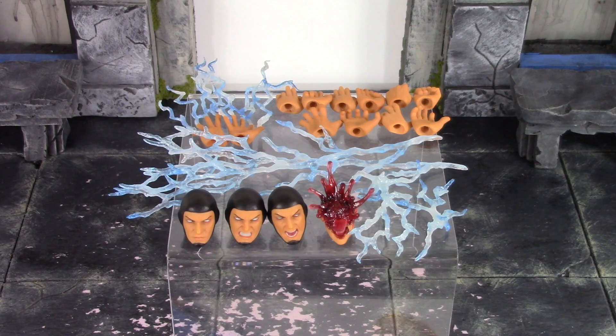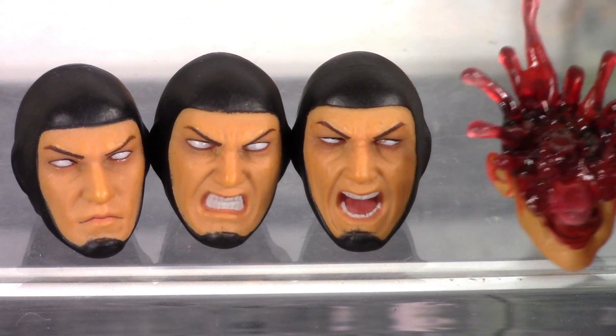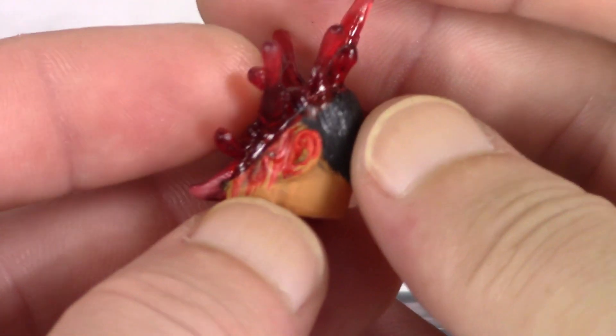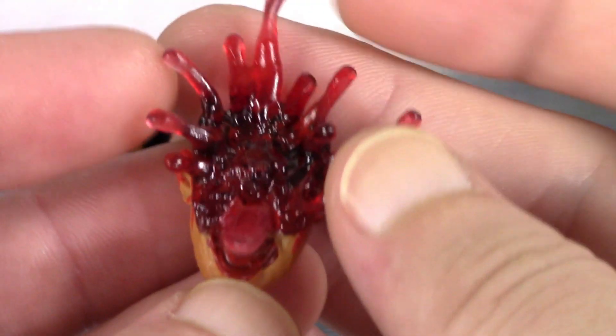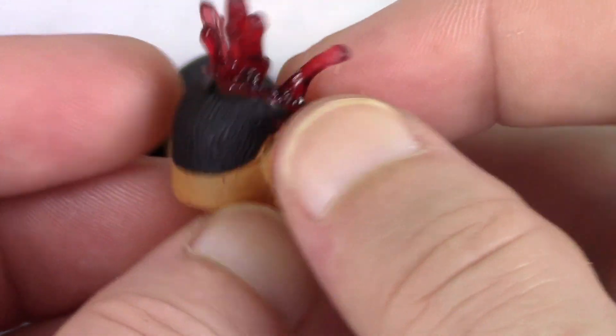Raiden is included with a ton of awesomeness. We get three interchangeable head sculpts plus a fatality head sculpt. On the left is the basic stern face that comes on the figure out of packaging, then an angry teeth-gritted face, then an open-mouth yelling face. They did a great job on all three — very much like how Raiden looks in the video game with clean paint throughout. Then we get the fatality head sculpt, which is so freaking sick. They keep getting better and better with their fatality accessories, with blood dripping all over the face in nice translucent plastic.